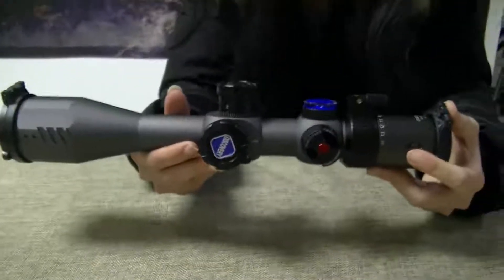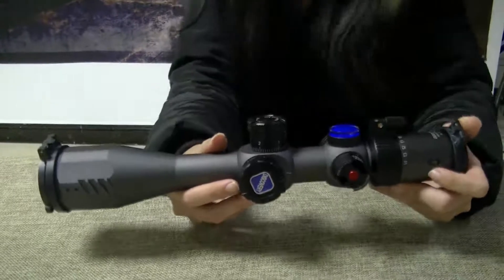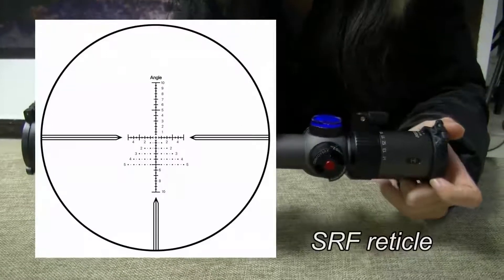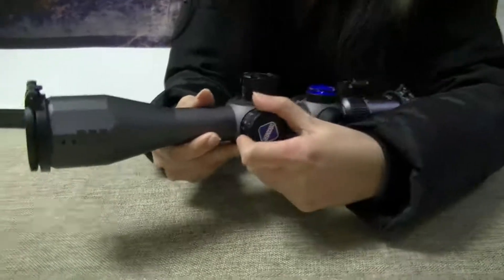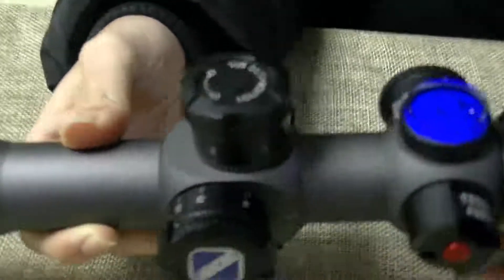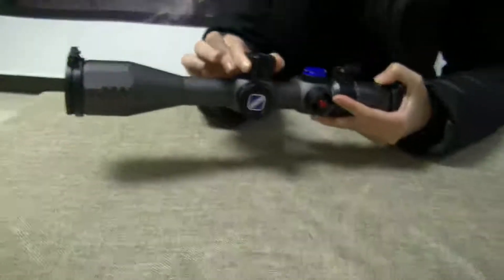It's 13 inches long and it weighs 26.4 ounces. It comes with SFR mil reticle and has a side parallax setting from 10 yards to infinity. Each click of the adjustment dial is 1 tenth mil.